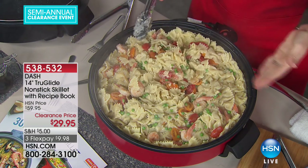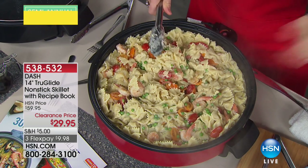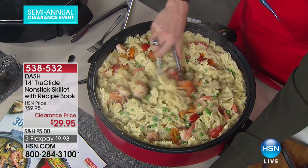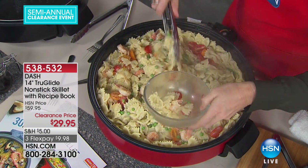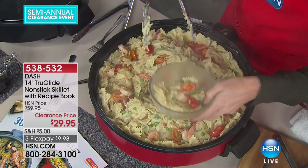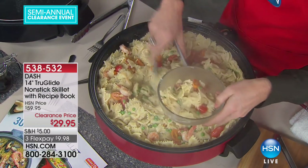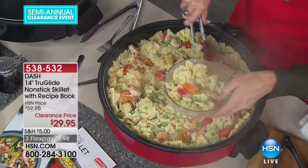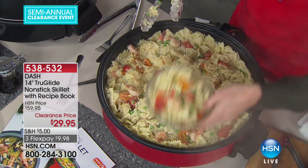You have the ability to serve a lot of people, but you don't always have to use it. You could sear one single chicken breast if it's just you, because it's nice and lightweight as well. You plug it in anywhere, so you don't have to just cook in the kitchen anymore. I do see a lot of you calling in.